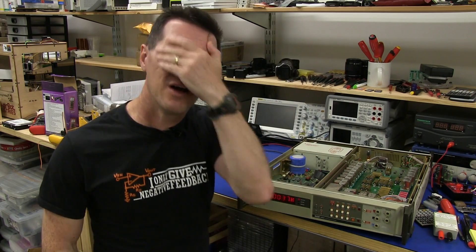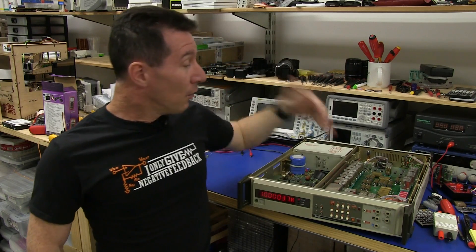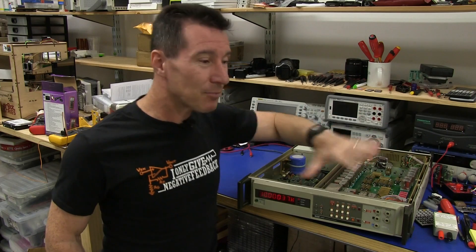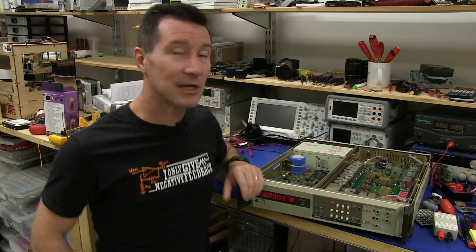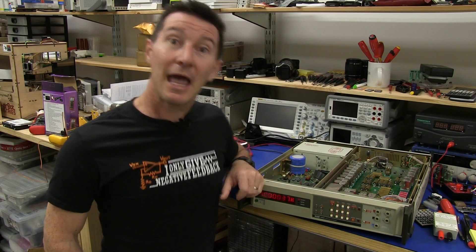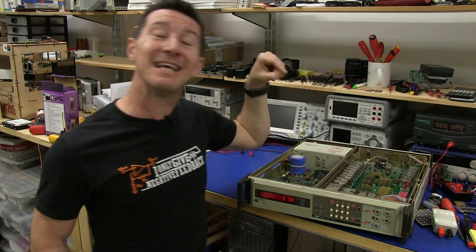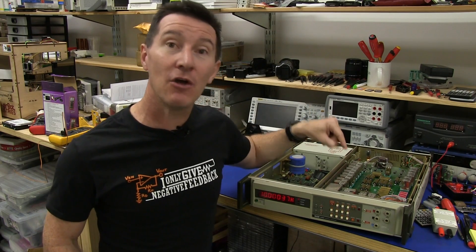Nothing could be further from the truth. What happens if you wanted to redesign, to duplicate this product today, which you may want to do for some precision resistance calibration in some exotic industrial environment? How would you design it? Would you just put some $20 resistors in a box? No! The design would be exactly the same as what Fluke did 30 years ago for this product.